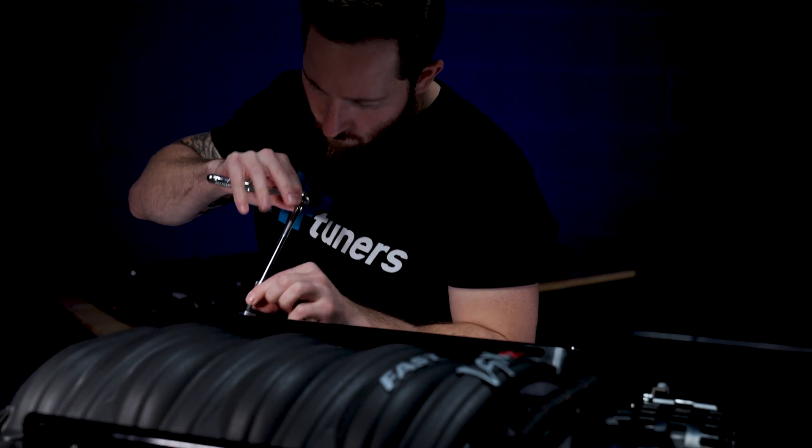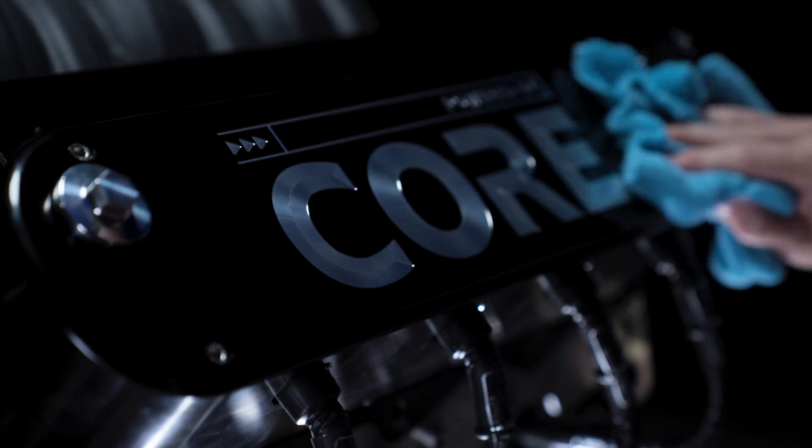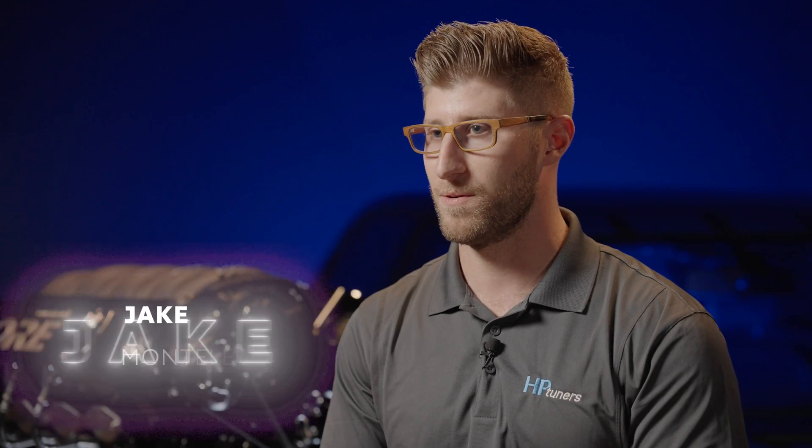With CORE, the factory limitations that are presented in the car are no longer an obstacle. We're allowing them to break through those limitations and really take control of their own control strategies, their own aftermarket tuning. Anything they want to do, they have the freedom and the ability to do so.